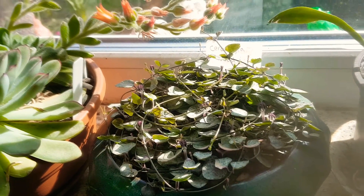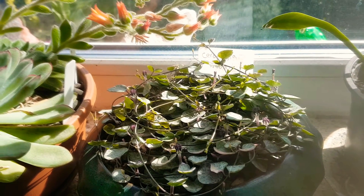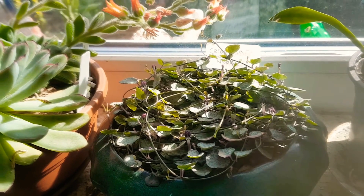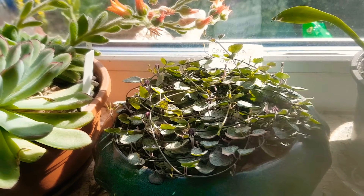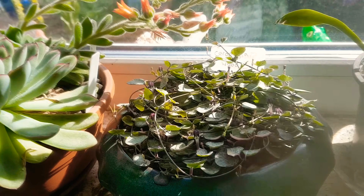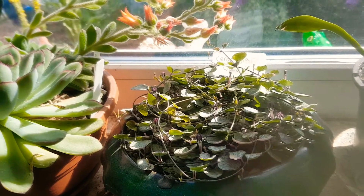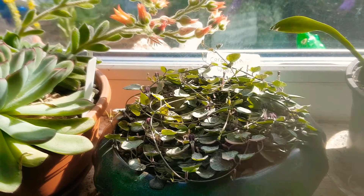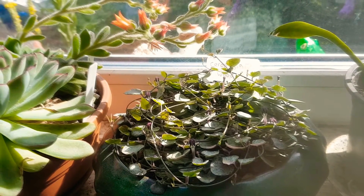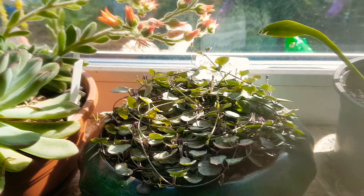And then this is a plant which I bought about six or seven months ago. It's a string of hearts, and that's a trailing plant. It's got lovely silvery-green foliage, and it is producing some flowers as well at the moment. String of hearts are succulent plants, but they're not true succulents from what I've read.